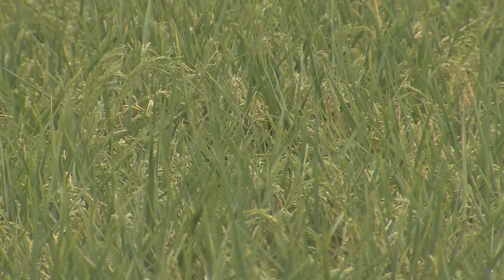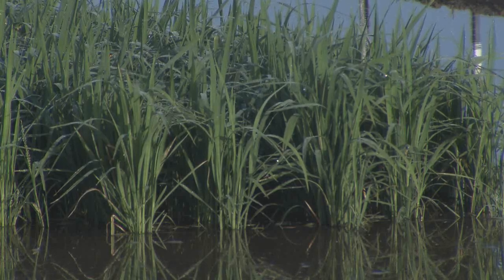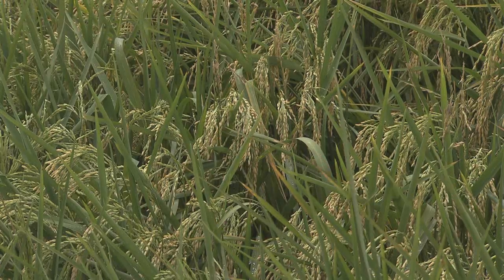This method involves putting water on the field only when the soil is dry, as opposed to maintaining a flood throughout the growing season. But it cannot be done just anywhere. It takes a unique setting as far as a farming operation and also a soil type that's going to support this kind of cultivation of rice.